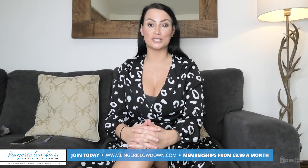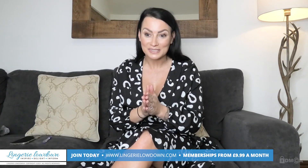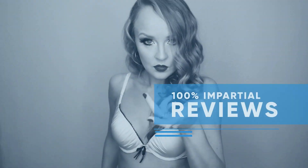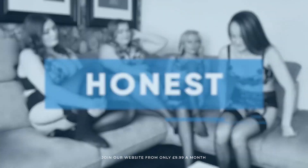Thank you for watching today's preview. If you'd like to see more full-length videos, please head to www.lingerielowdown.com/join, where you will find truly honest and 100% impartial reviews. You'll get access to over 5,000 — that's right, 5,000 — exclusive reviews. Come and join myself and some amazing presenters and find out what all the fuss is about. All our reviews are 100% impartial and completely honest, always.